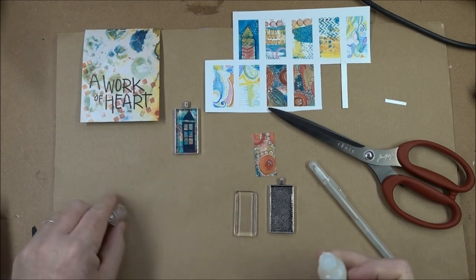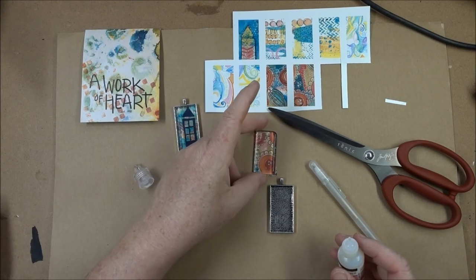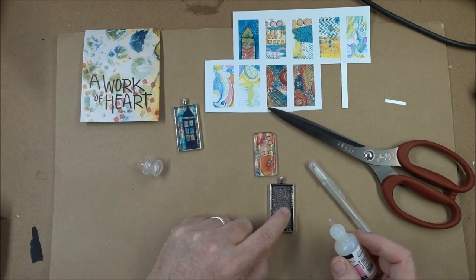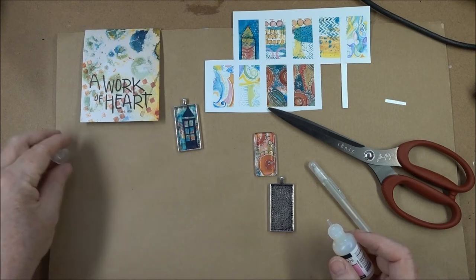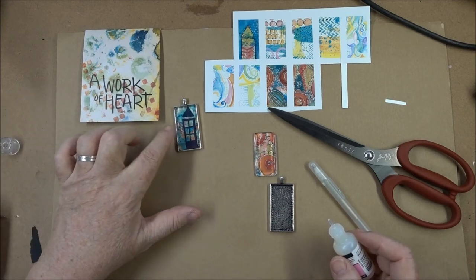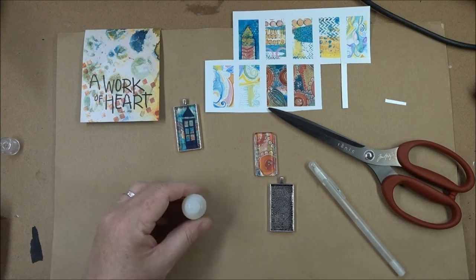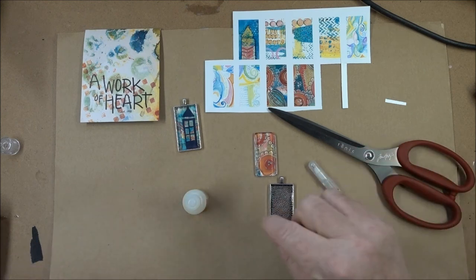The next thing I'm going to do is attach the glass to the image before I put it in. It doesn't seem like it makes sense — it seems like you would put the image in first — but what I find is that the image will pull away and create some bubbles if you don't attach it first and then attach the image in.